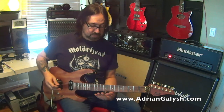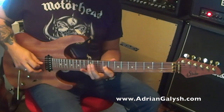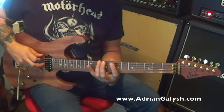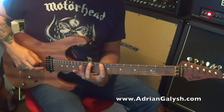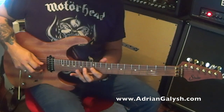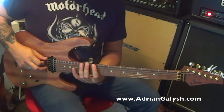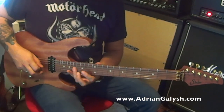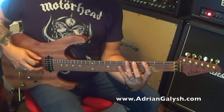Here's the second example — starting on the C note, eighth fret, using my first finger. Here's the third example, starting on the tenth fret, D. Here's another example starting on the twelfth fret. And here's the fifth example starting on the third fret, G.